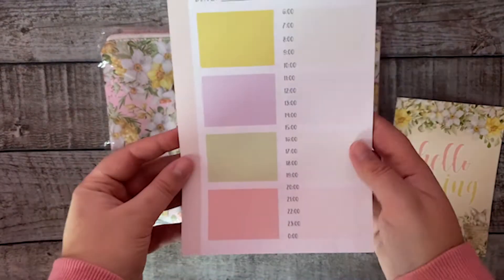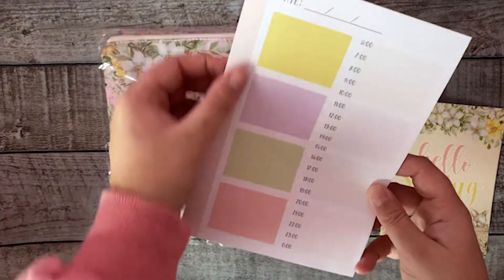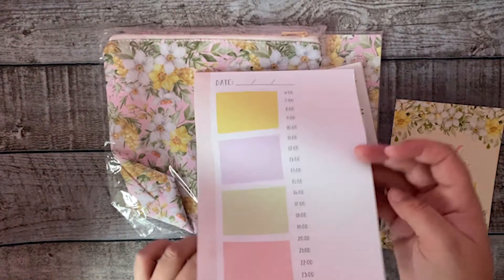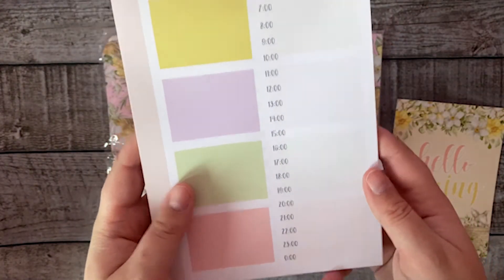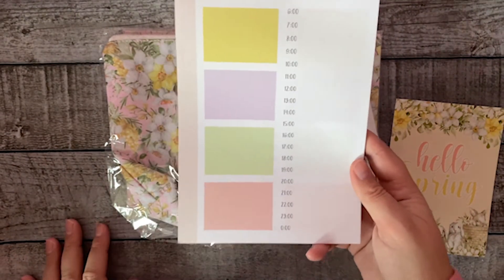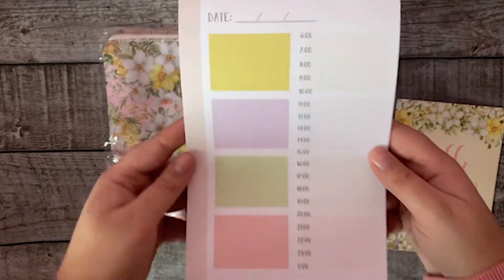Then we're going to something new — I've never done this before. It's a daily notepad. I also left a slot where you can punch it to go in your planner. It's double-sided, has an hourly layout, and you can fill in these boxes with priorities, activities, appointments, or whatever you want. It has 25 sheets.